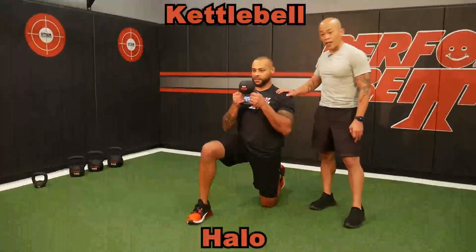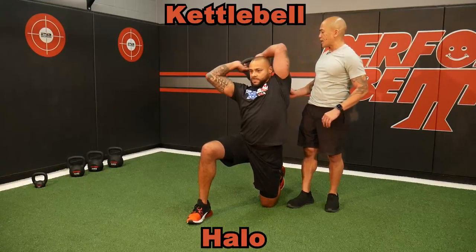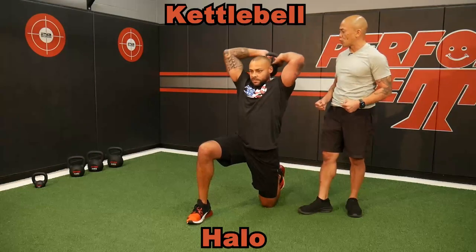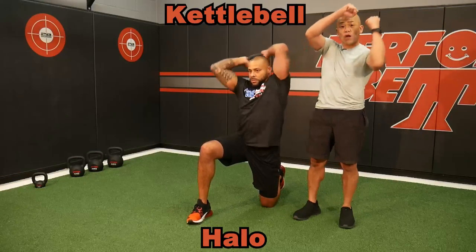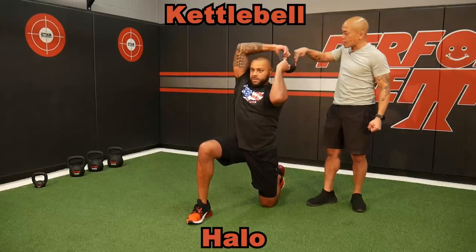This is the kettlebell halo. Holding the kettlebell firmly — we've got an 8K — and let's not use thumb control, let thumbs through the hole. So he's holding the horns. Brett's holding the horns and every time he resets right here, he just draws a halo around his head using this kettlebell.